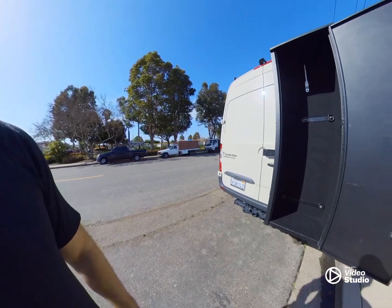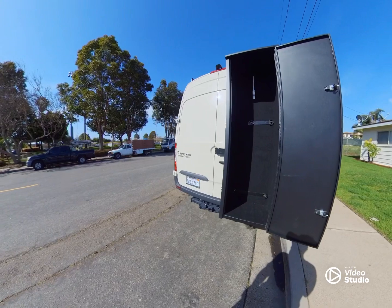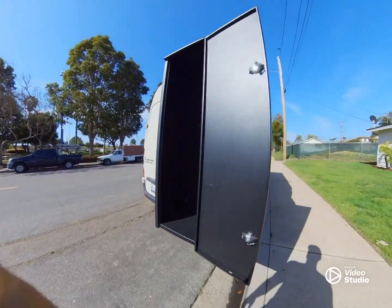I put skateboards, lots of wet gear — anything like if you're going to the beach and you don't want to bring your wet gear inside, this is where you want to put it.